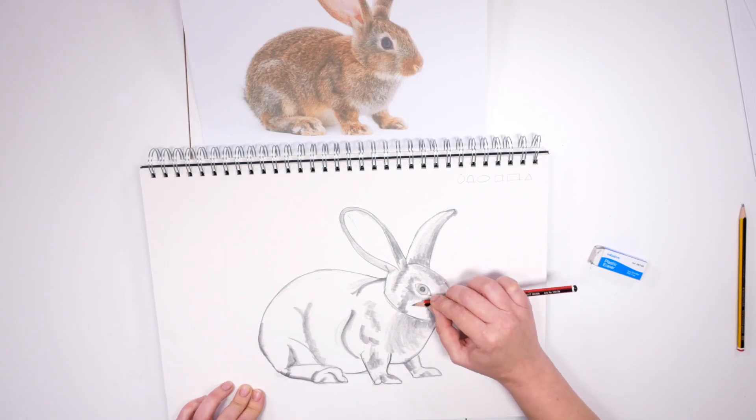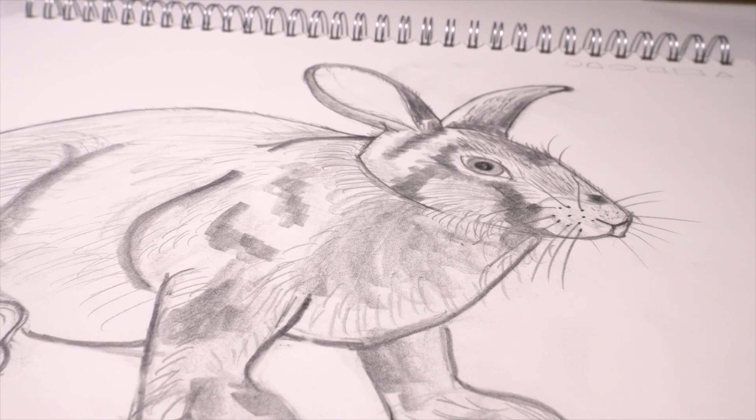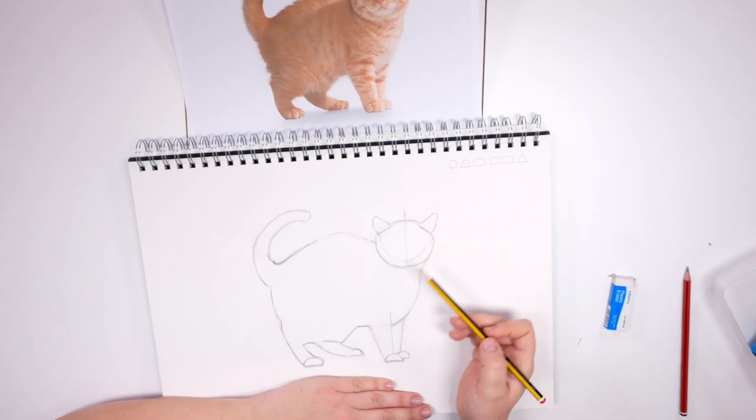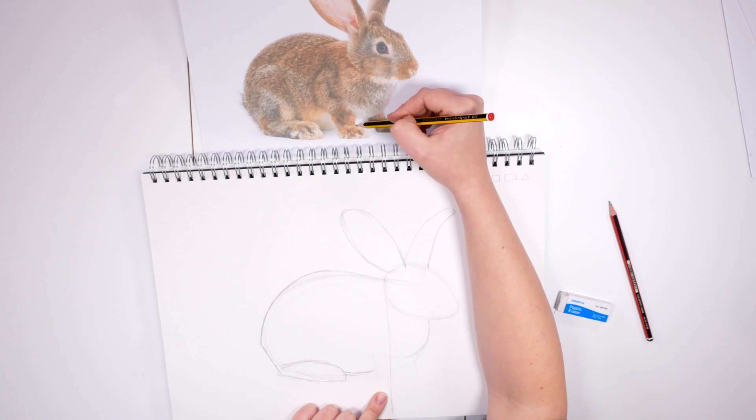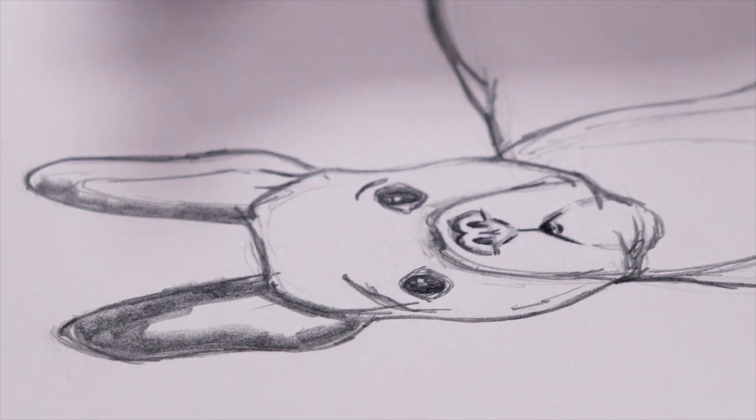To help you create the best results possible with zero experience required, I'd like to invite you to take part in this course: How to Draw Pets. In this course you'll learn how to draw three pets — in lesson one a cat, in lesson two a rabbit, and in lesson three a dog — using simple and easy techniques designed for absolute beginners.